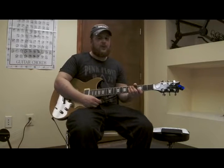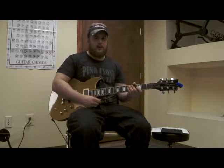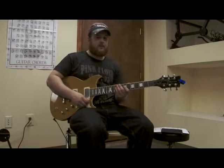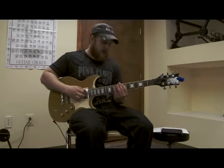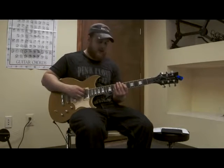Most melodies weave through a scale, rather than just ascend or descend like we did in lesson one. We are going to weave through the scale by playing three notes and then backtracking to that previous note.